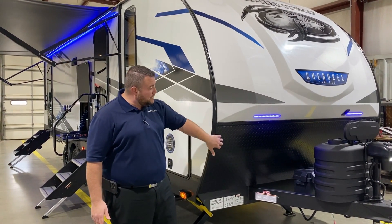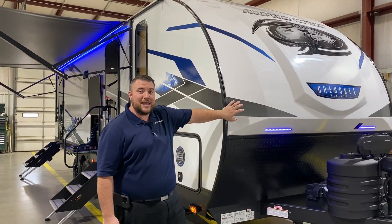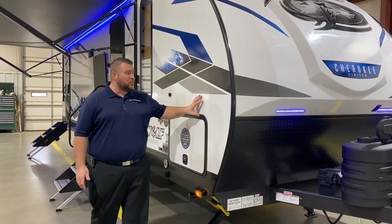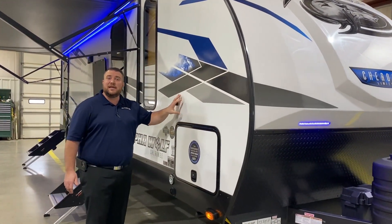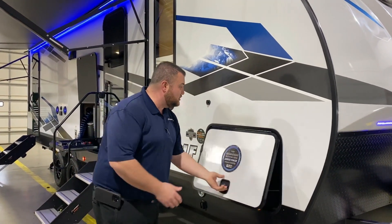Black diamond plate rock guard. We have your fiberglass molded front end cap with the blue LED accent lights. On the side walls they are going to be laminated, aluminum frame with dense styrofoam insulation as well.